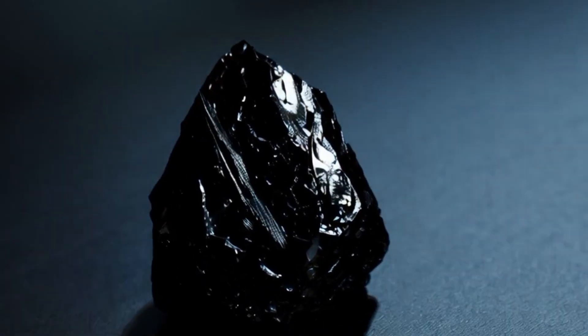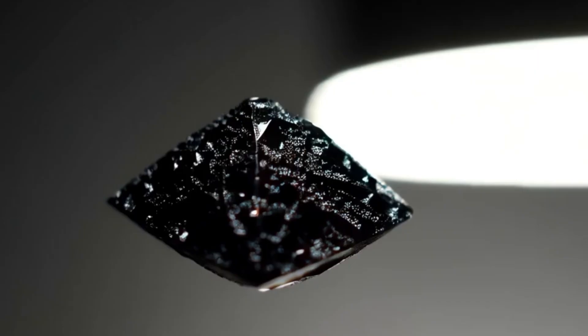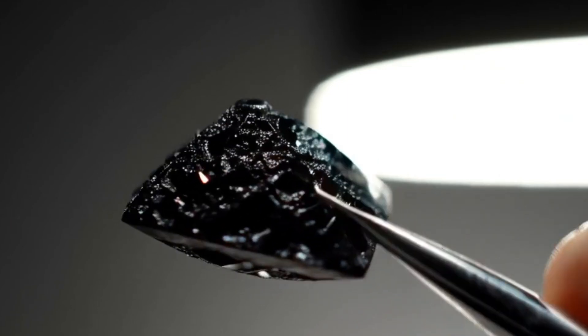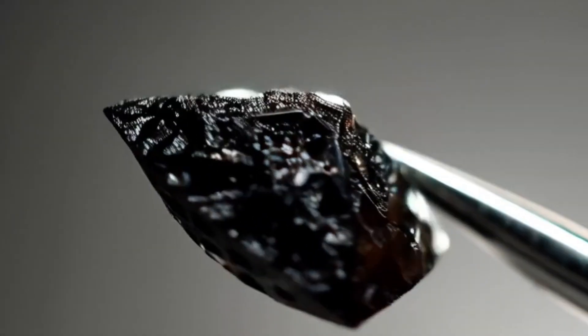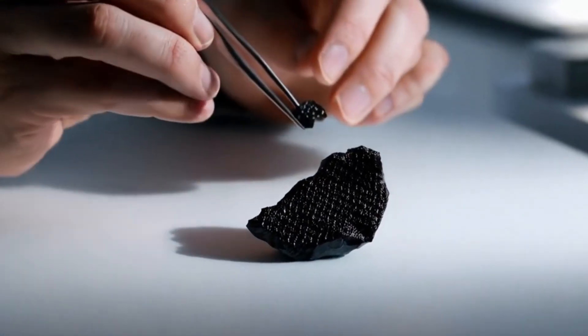Two, hardness test. Black diamonds, like all diamonds, rank 10 on the Mohs scale of hardness. They can scratch any material except another diamond. Gently try scratching a piece of glass — a real black diamond will leave a scratch, but do this carefully to avoid damaging the stone or other surfaces.